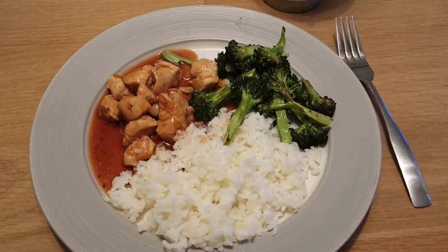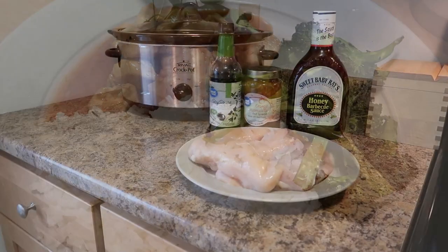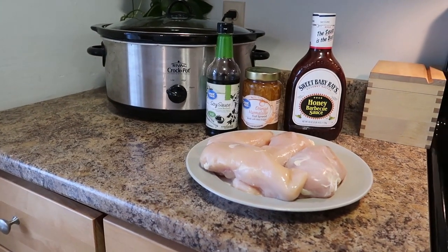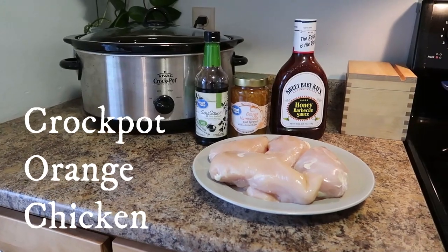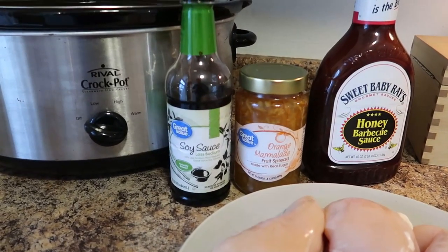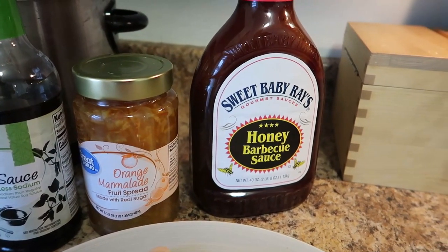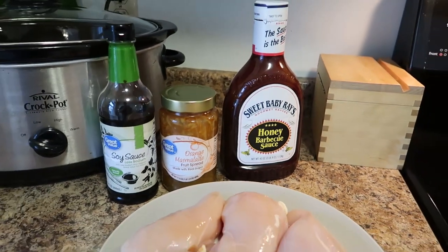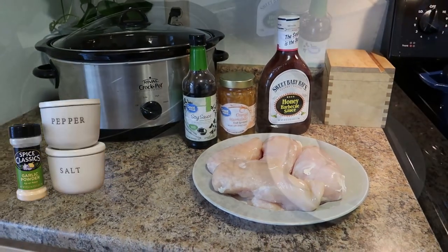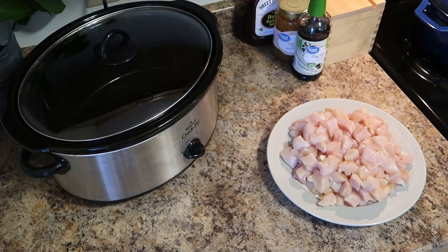Welcome back everyone! Today I have a simple but super delicious chicken crockpot recipe — we're going to be making crockpot orange chicken. You're going to need four chicken breasts, low sodium soy sauce, orange marmalade, sweet baby ray's honey barbecue sauce, and you will also need salt, pepper, and garlic powder. You want to cut your chicken into bite-sized pieces.